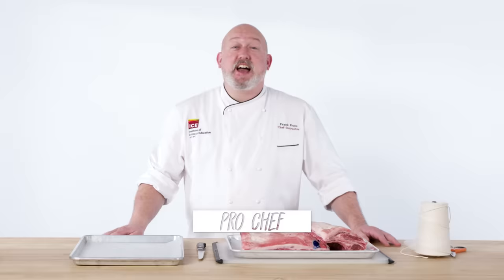Hi, I'm Emily and I'm a level one chef. Hi, I'm Daniel and I'm a level two chef. Hi, I'm Frank. I'm a chef instructor at the Institute of Culinary Education and I've been a chef for 24 years.